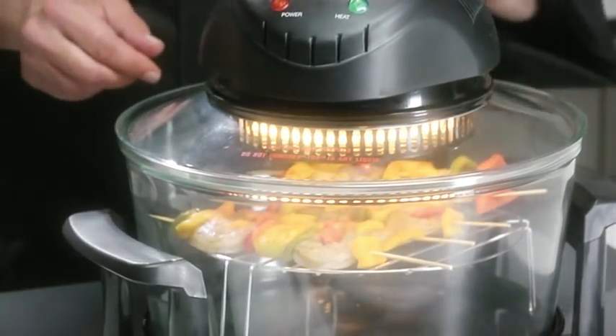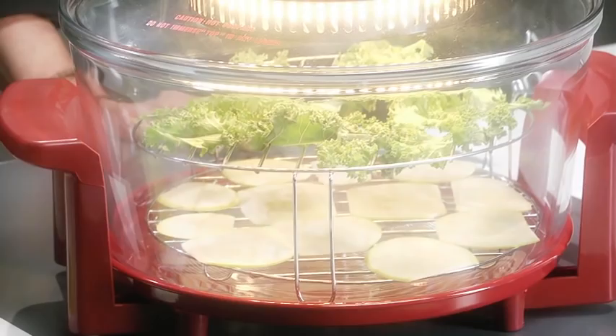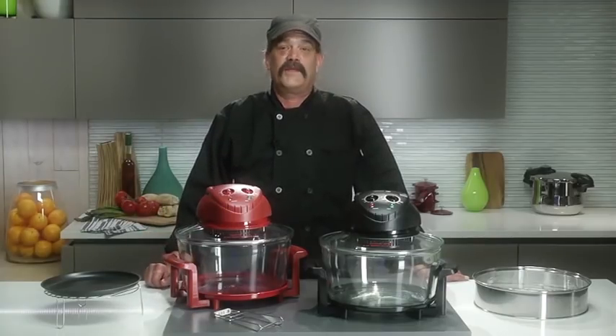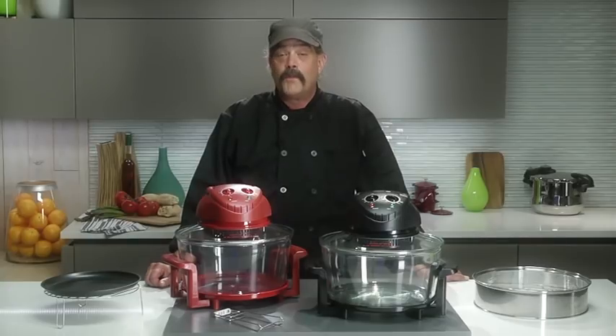The Fagor halogen oven can be used to grill, broil, bake, steam, roast, and even dehydrate your food, all while saving energy. It also cooks your meals three times faster than a conventional oven. The halogen oven is a healthier and more energy-efficient way to cook your food.